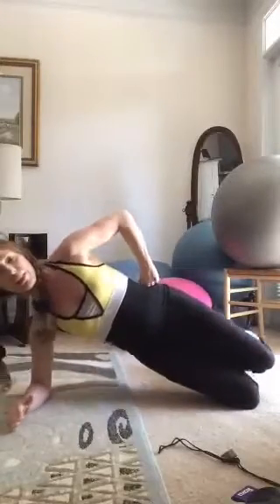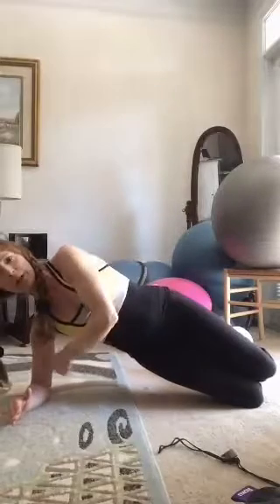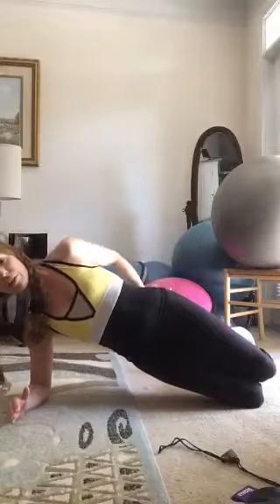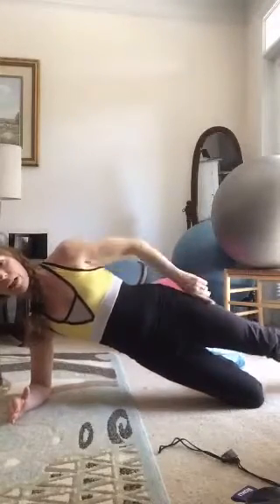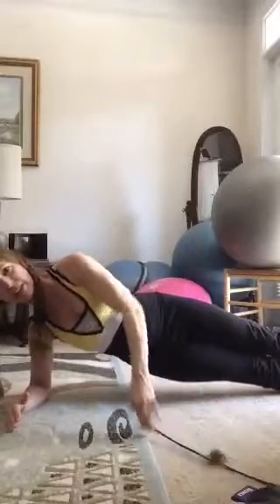Next is the side plank. Look how I've got my knees bent — my elbow is in line with the shoulder. I'm pulling in real tight and squeezing. You can make it more challenging by extending one leg, or come up into full side plank. Watch your back — you don't want to stay down, keep it up, squeeze tight, and breathe.